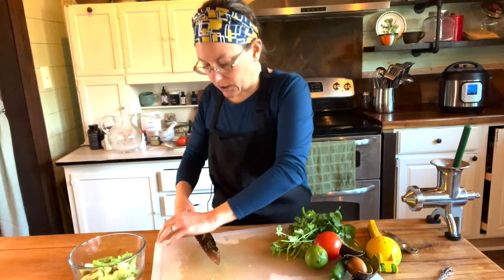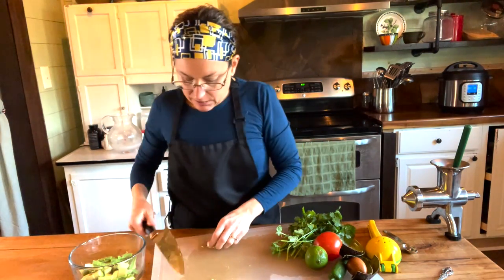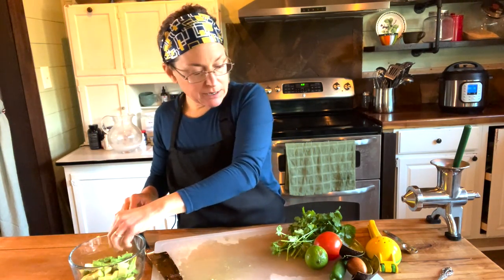Next I'm going to press my garlic. I have one large garlic clove here. If you're not a fan of raw garlic, you could always leave it out or maybe put a little bit of garlic powder in instead.